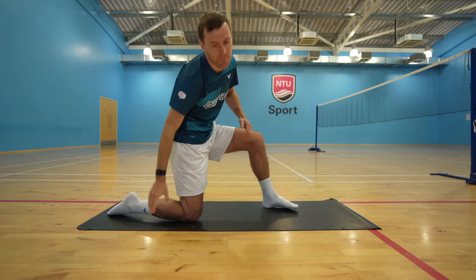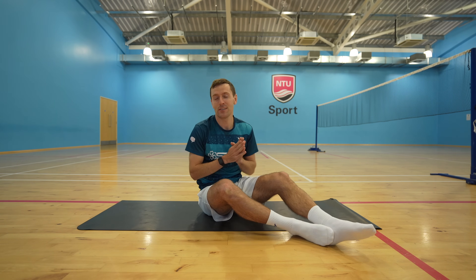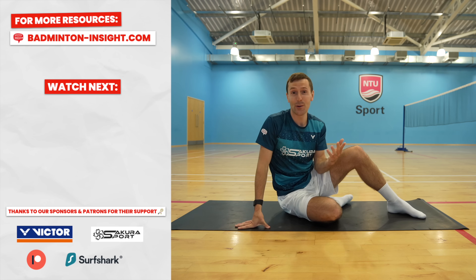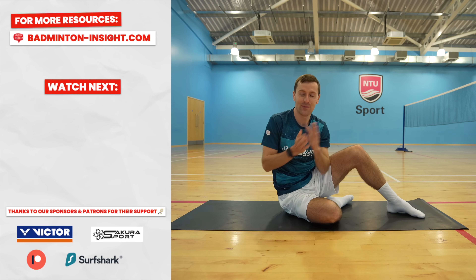And that is time! We hope you've enjoyed this follow-along video. Make sure you check out our resources in the description below, smash the subscribe button if you haven't already, and most importantly — well done.